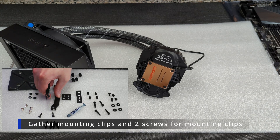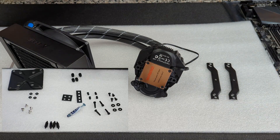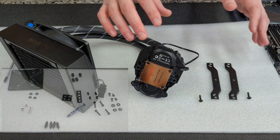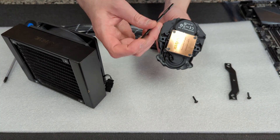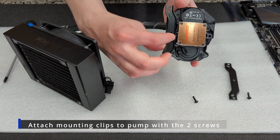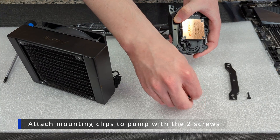Now we're going to take our two mounting clips and the two screws used to screw them into the pump block. We're just going to screw our mounting clips onto our pump block — pretty self-explanatory, there's only one hole and one screw.